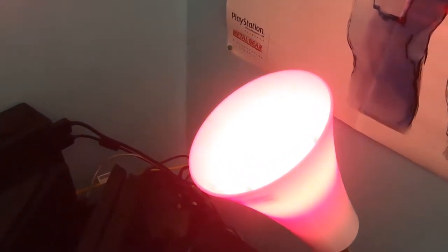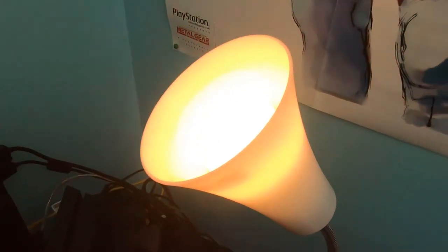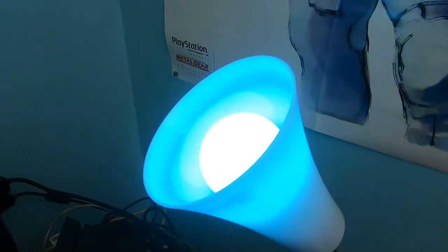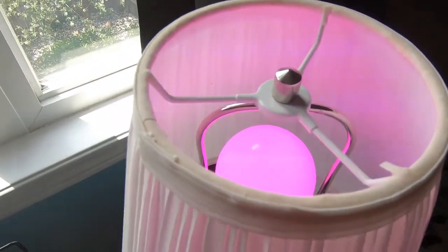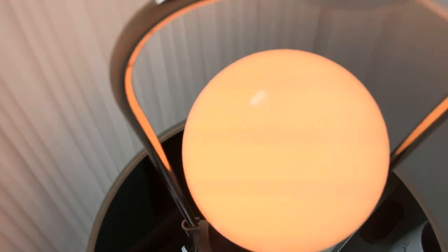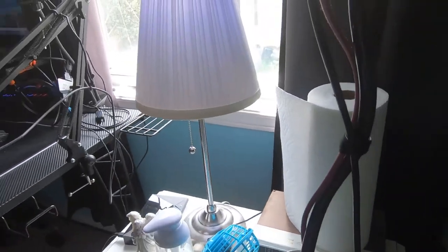Moving right along, we also have the LED RGB bulbs, which I have in two of my lamps. I have them set on a dynamic smooth transition through the color spectrum to gently change the lighting of the atmosphere. I don't want it super abrupt - just kind of gentle to keep the space a little bit fresh. It depends on the kinds of bulbs or apps you have for how it'll work, but these are just how mine work specifically.